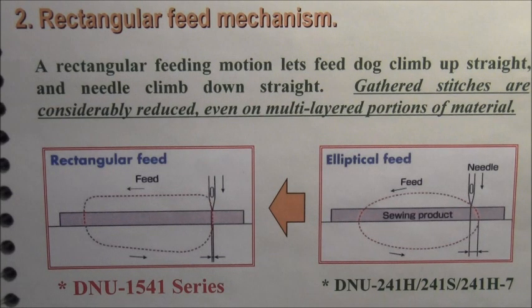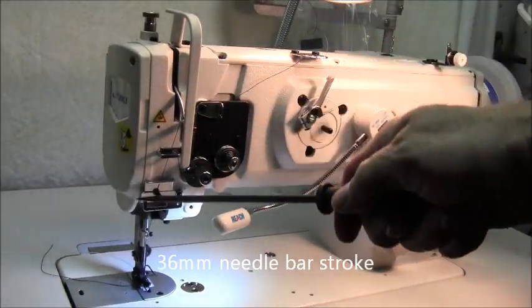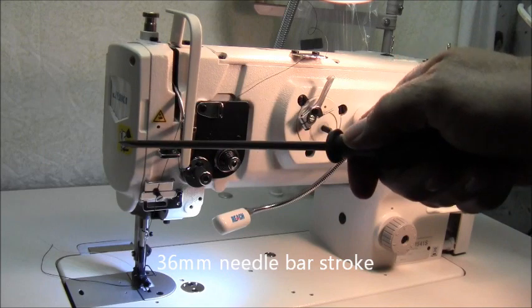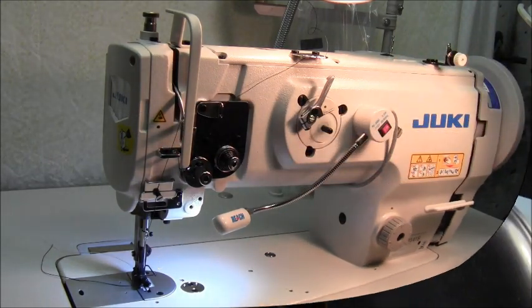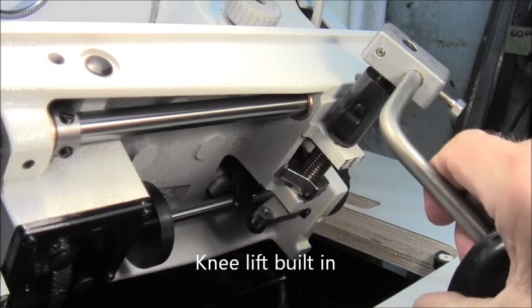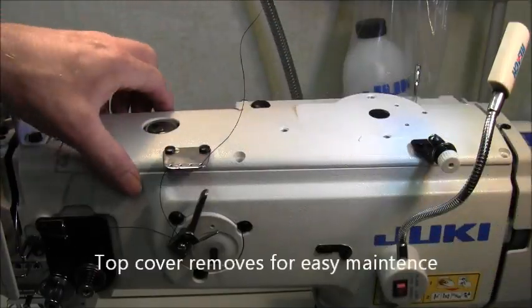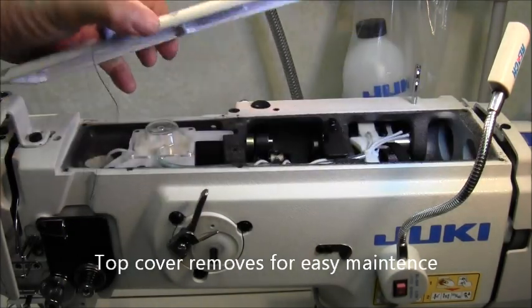Gathered stitches are greatly reduced, even on multi-layer portions of the material. The needle bar stroke is 36 millimeters, enabling a stronger needle thrust. The built-in knee lifter attaches directly to the head, not to the table, which ensures the full top cover removes easily for maintenance.